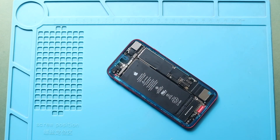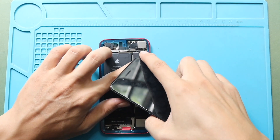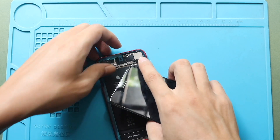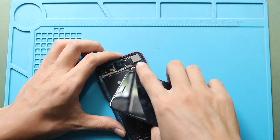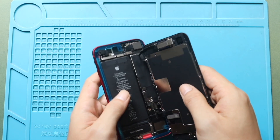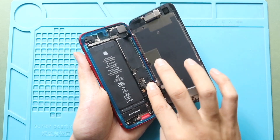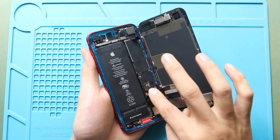Next, gently align the front assembly with the body. Start by connecting the earpiece assembly plug and the LCD connector plug. Once they are secured in place, reconnect the battery plug safely to the logic board.